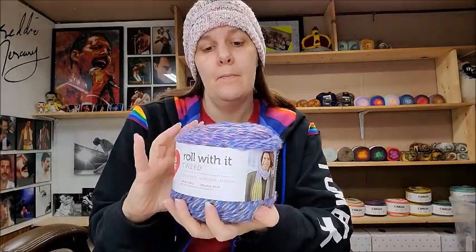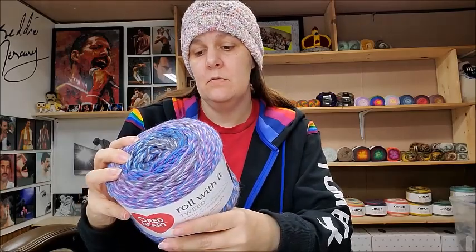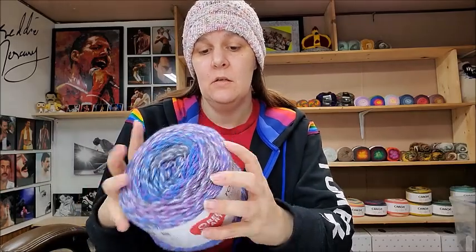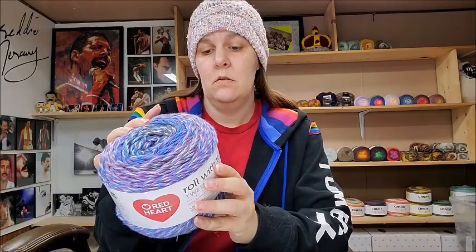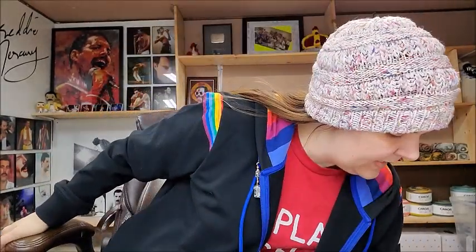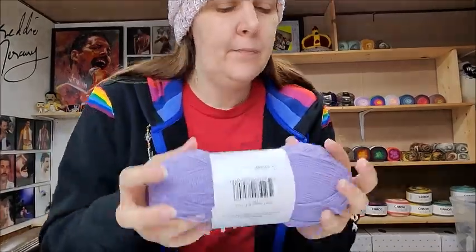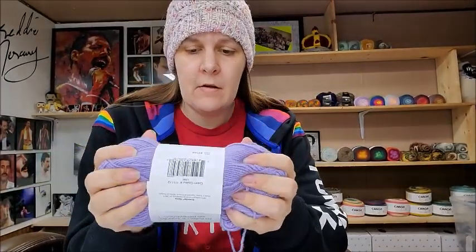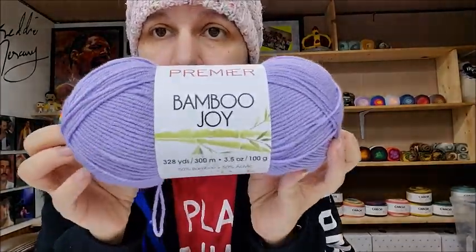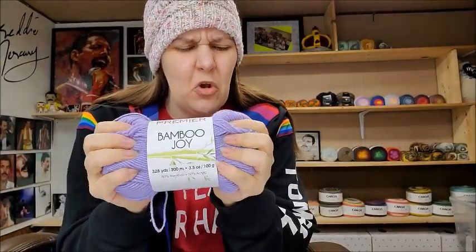This one is made in China. Then I got some Premier Bamboo Joy — oh, that's soft! I like that. That's soft and squishy. I like the soft and squishy ones — that's my favorite, though I like the silky soft ones too.